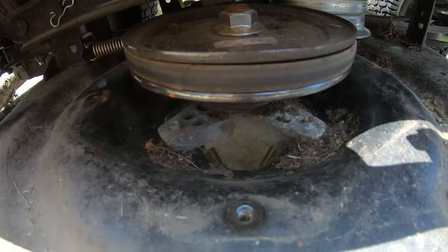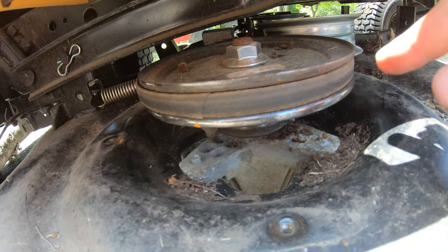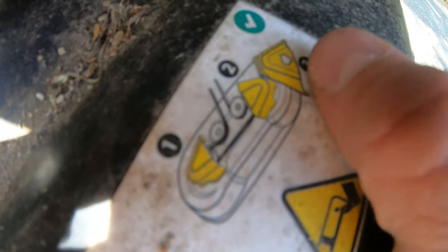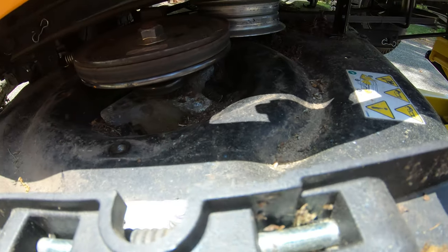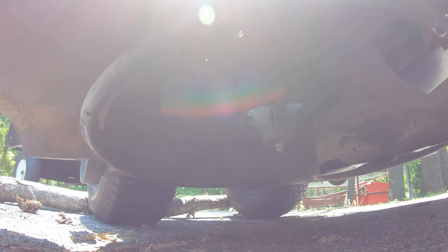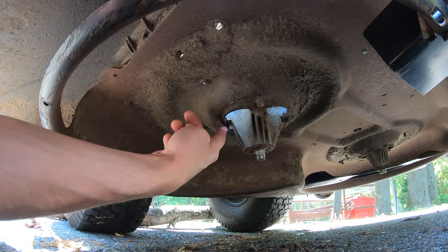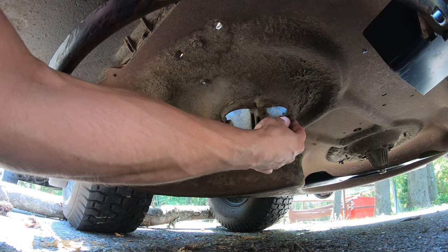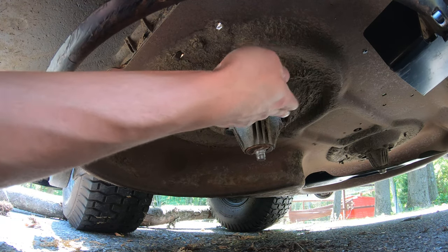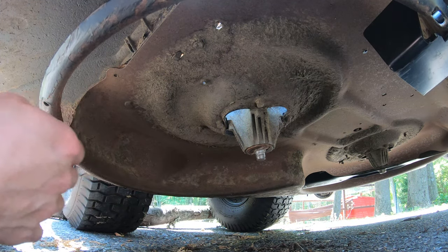Now with the belt cover removed, you can see here is your spindle assembly, and the belt is still wrapped around it. If you look over here, you get a little cheat sheet on the routing of the belt, so just take note of how everything is before we disconnect everything. Now we're going to look under the mower — here's your spindle assembly right here, and there are going to be four 10-millimeter bolts. Some of these might be covered with dirt, which is why I recommended a flathead and a hammer to chisel that dirt away so you can slide your 10-millimeter socket on and start to remove your spindle assembly.